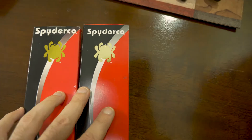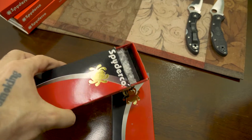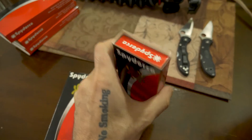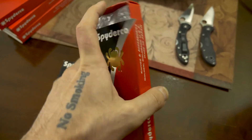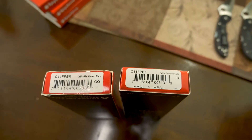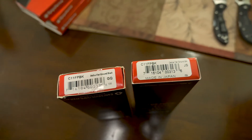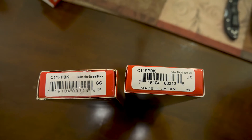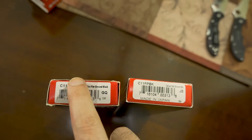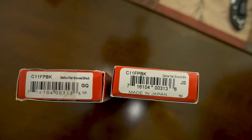The box fit is also different — the fake box is kind of loose, while the real one is a snug fit. Also, the fake one came with tape sealing it, while the real Spyderco boxes don't have any tape seal.